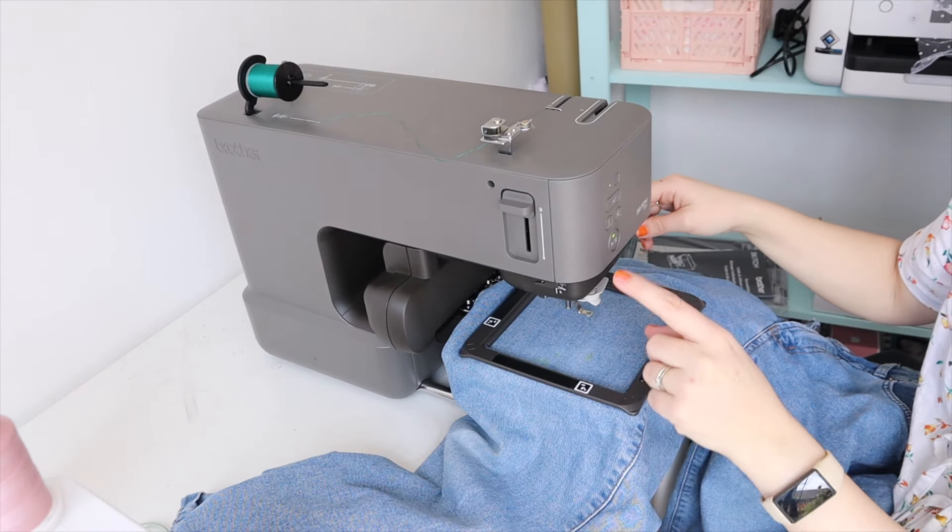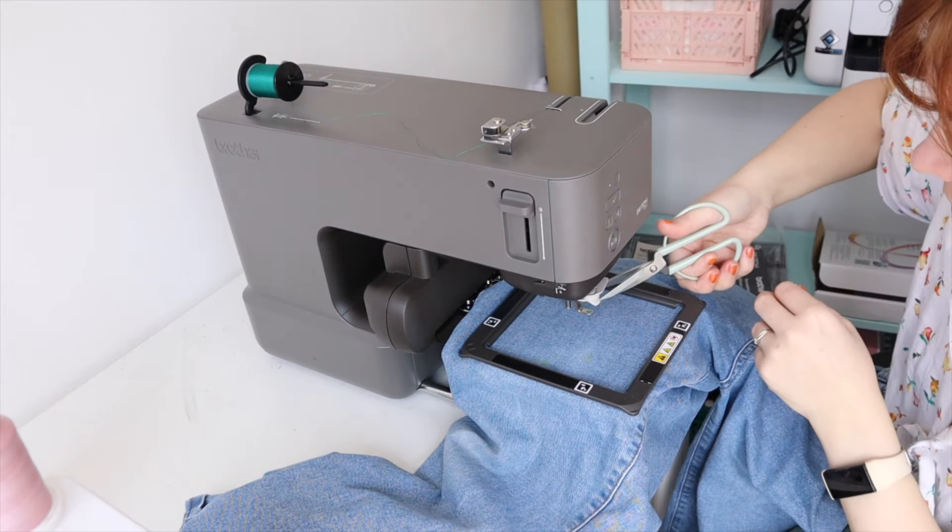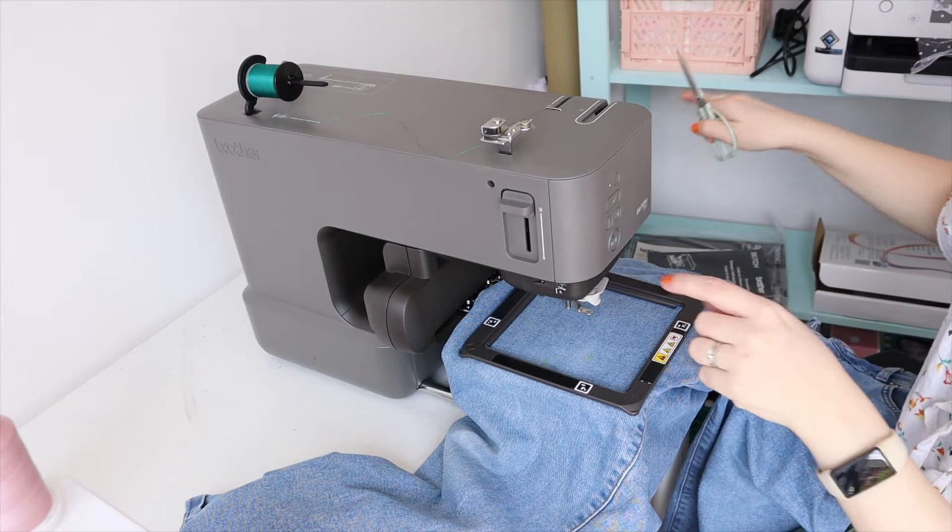I'm just going to pause for a second and trim off this little bit of thread so it's out of the way, and then press play.